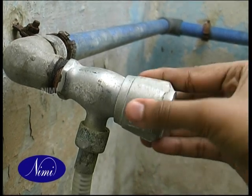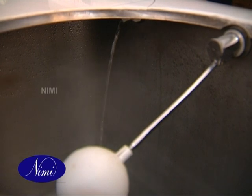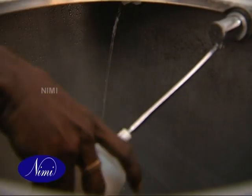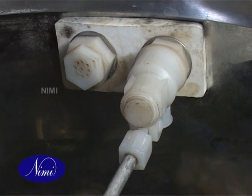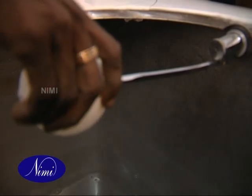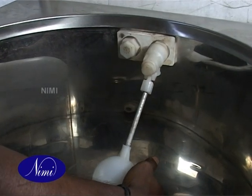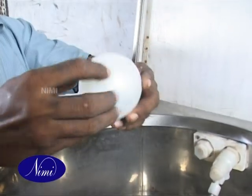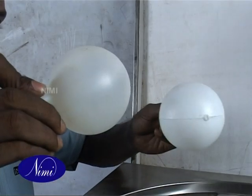Partially open the inlet valve slowly. Check the water flow into the tank through the float valve. Check the operation of the float valve by lifting its lever with ball manually. Check that the water flow inside the tank has stopped. Hold the ball by hand and feel the weight. If there is a leak in the ball, the weight will be more due to water trapped inside. Replace the float ball if necessary.